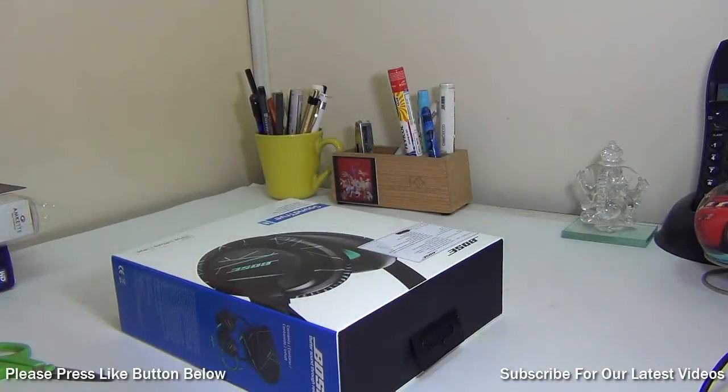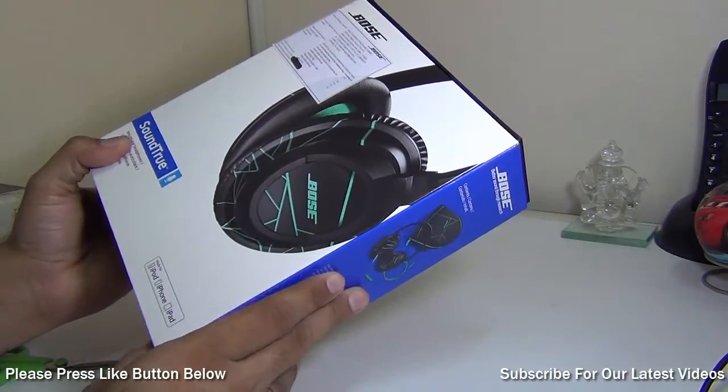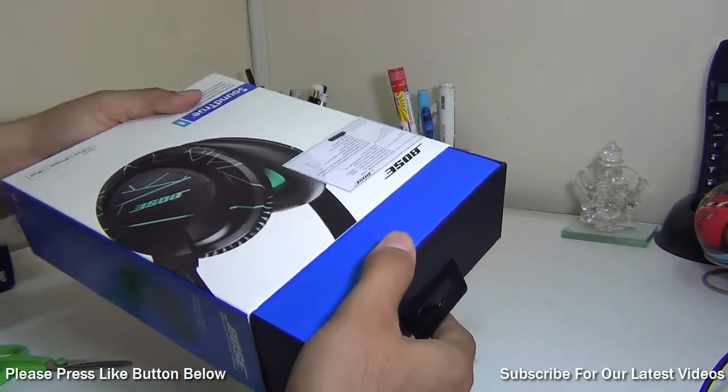These are supposedly very good quality. However, these are not noise-cancelling earphones — they are noise-insulating ones. They come with large cups. So without further ado, let me take it out of the box.